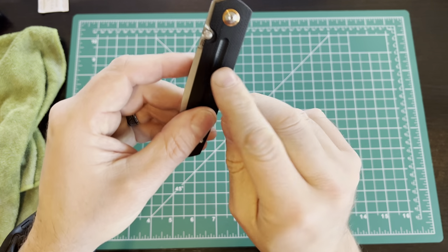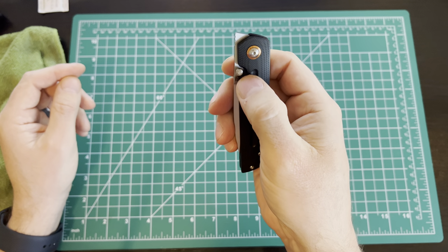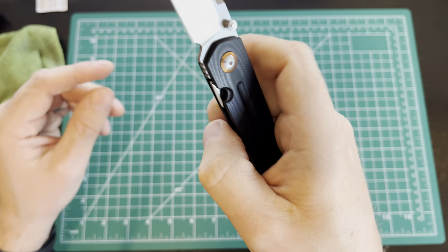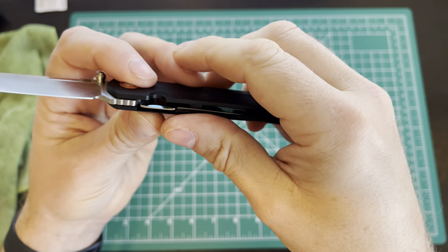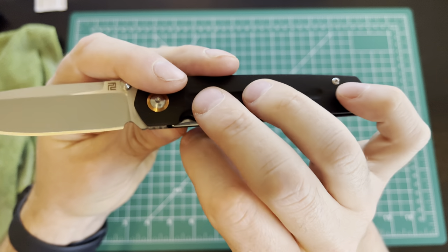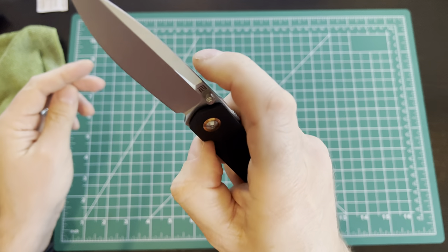I like that they've milled out an area for the thumb stud so it tucks in nice and tight. That area also gives you quick and easy access to the lock bar, which is pretty nice. It's got a nice beveled edge — not sharp — and it's actually well polished. It's got a mirror polish on it, which is kind of cool.